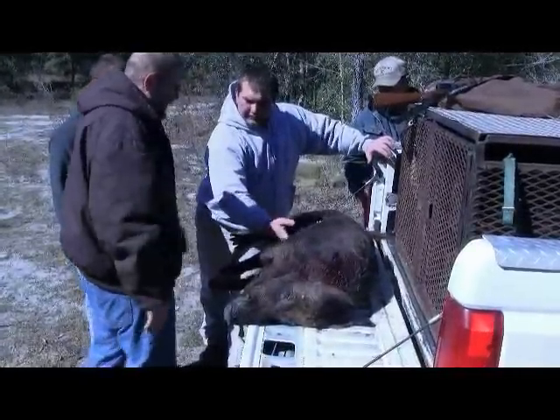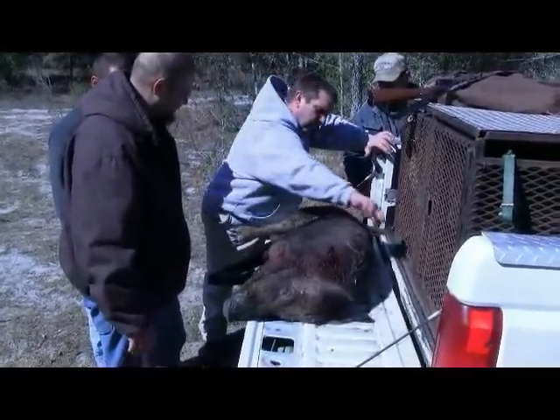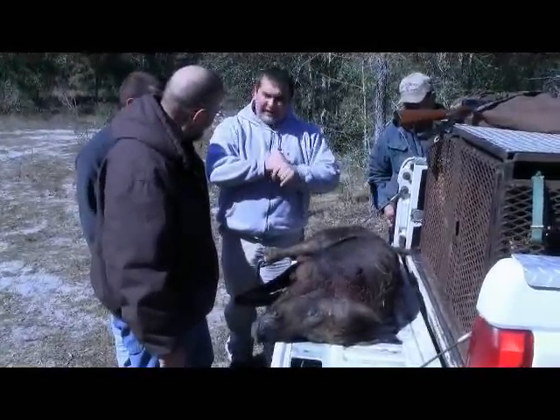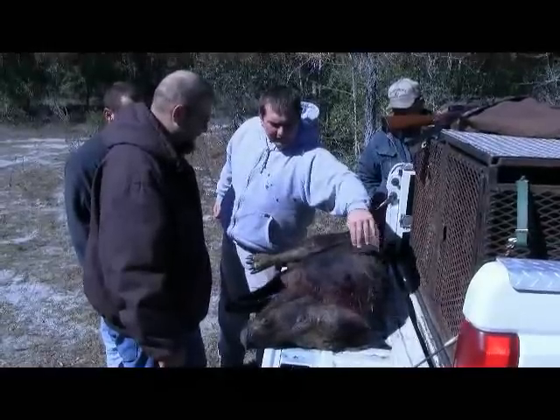Hogs can get up underneath them if you get them. From here, going all the way around — they fight head to head, head to shoulder. That's what it's designed for. That's why there's so many cuts on him right here.